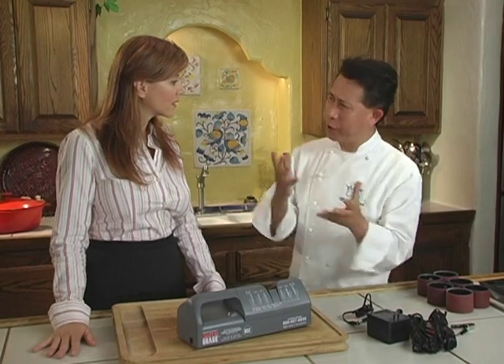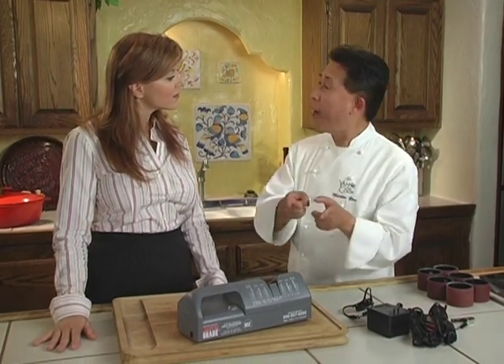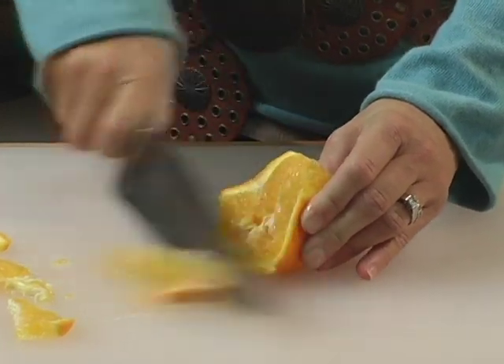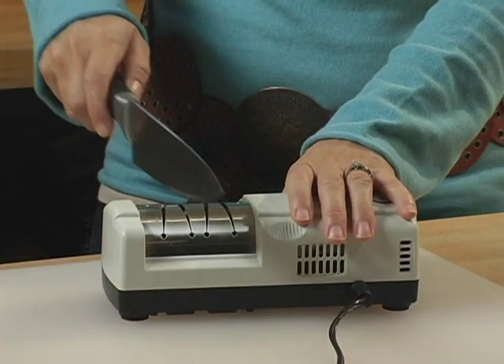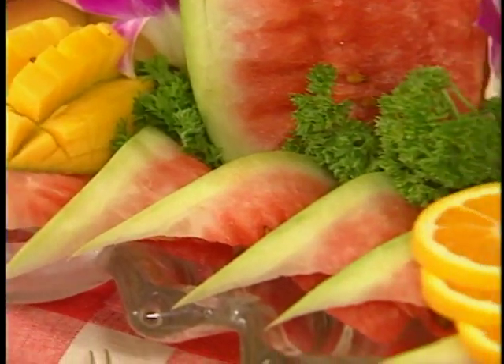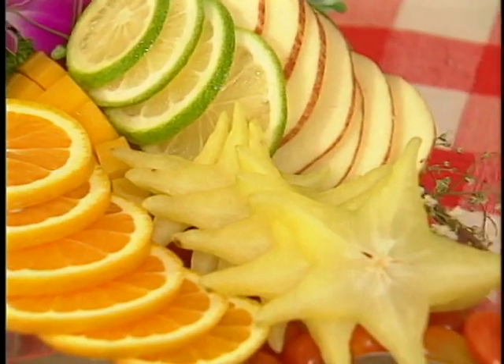Martin Yan recommended MasterGrade to TV presenter and homemaker Noelle. I never even thought of sharpening my knives — I simply wouldn't even begin to know how. When my knives would become dull, I would just buy new ones. After Martin told me about MasterGrade, I decided I had to get myself a professional version. I was really surprised at how easy it was to use, and I'm so not a technical person. But the best thing is I am a whiz at making salads, my fruit platter is a hit, and best of all, I am saving a bundle on reusing my knives. I may not be a master chef, but I definitely needed MasterGrade.